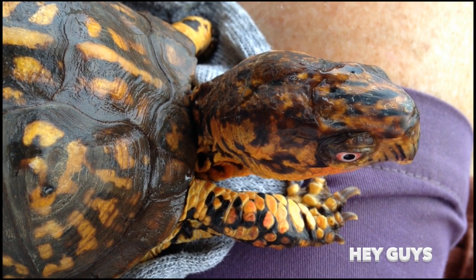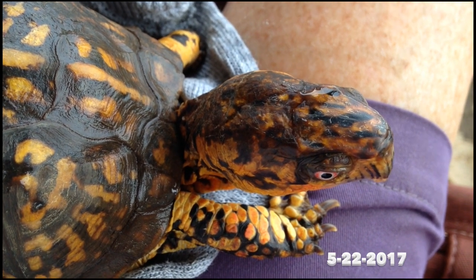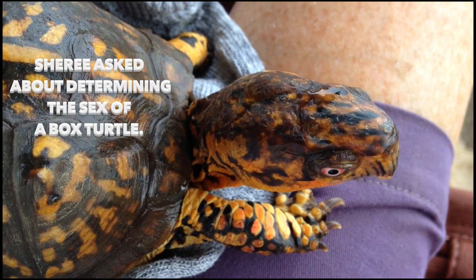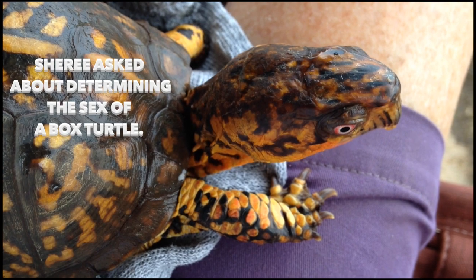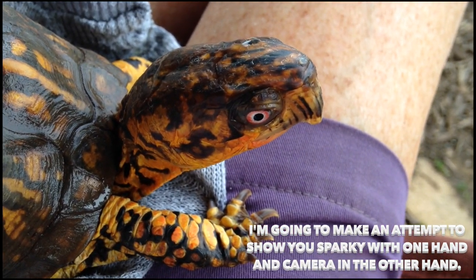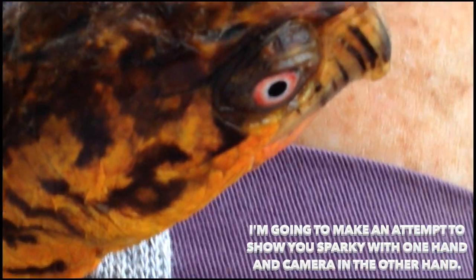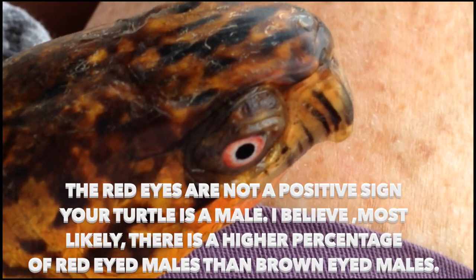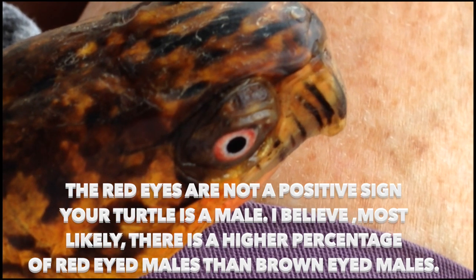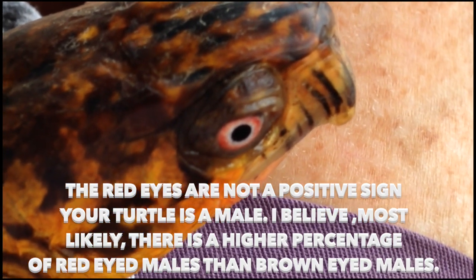I'm going to make an attempt with one hand to show you some things to look for that may help you determine if you have a male or female eastern fox turtle. Now the eye color is not a definite. Sparky has the red eyes, but sometimes the females can also have red eyes, and sometimes the males have the brown eyes. So that's not a definite.